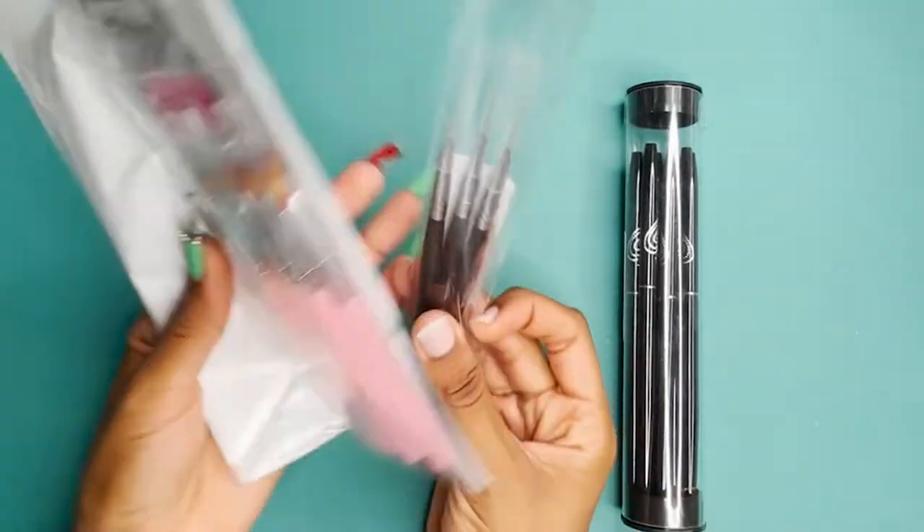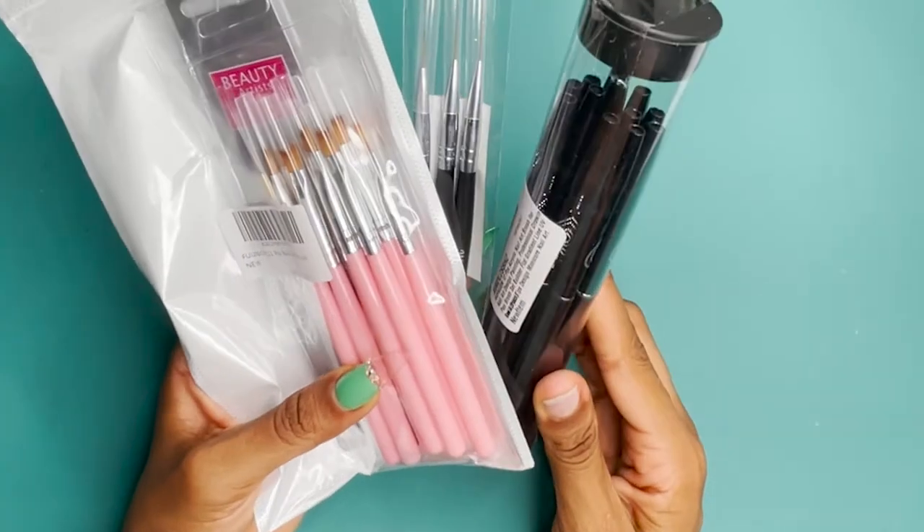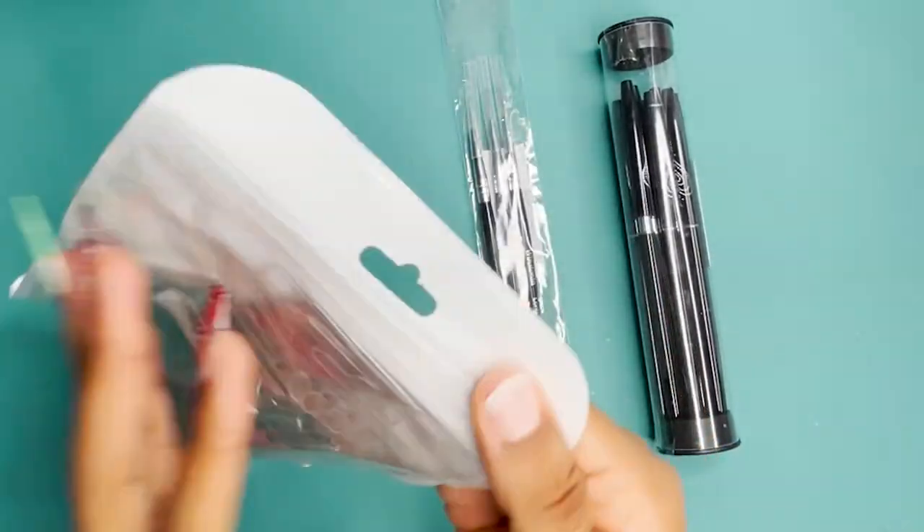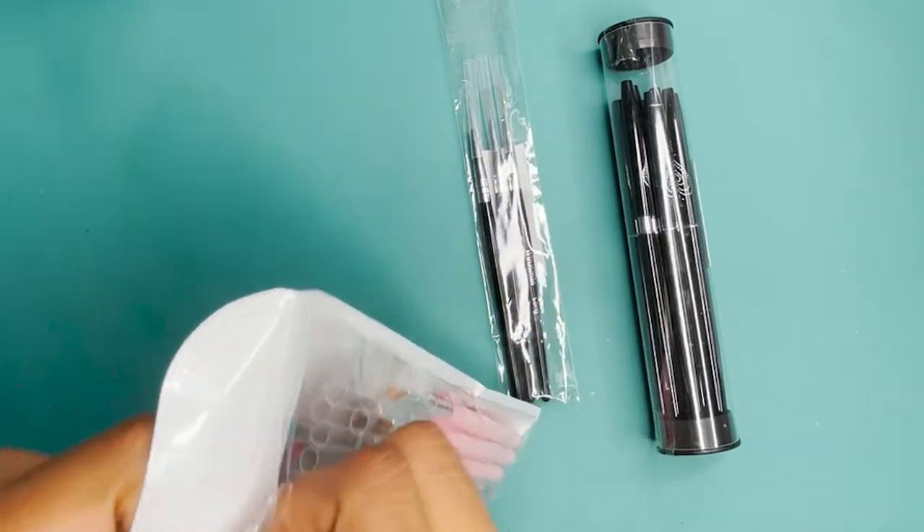Recently I did a little Amazon shopping for nail art brushes and this is what I found. So before we get into this tutorial, I'm going to show you these nail art brushes.